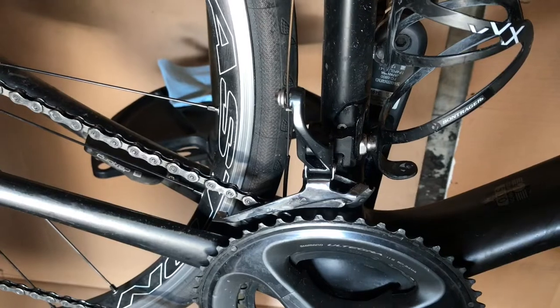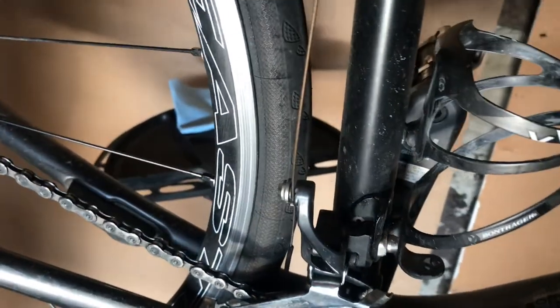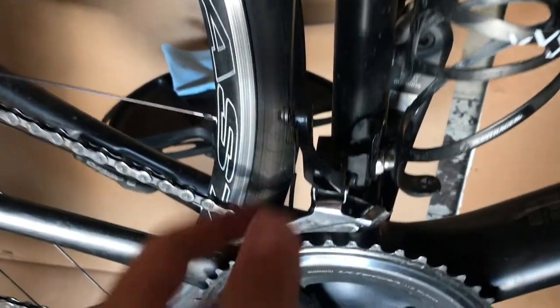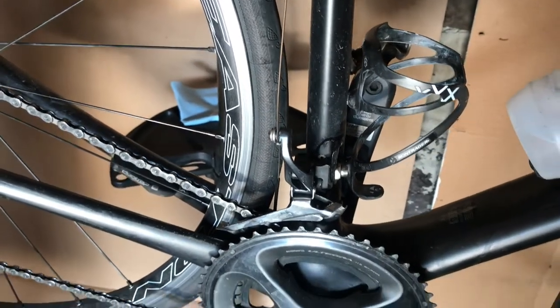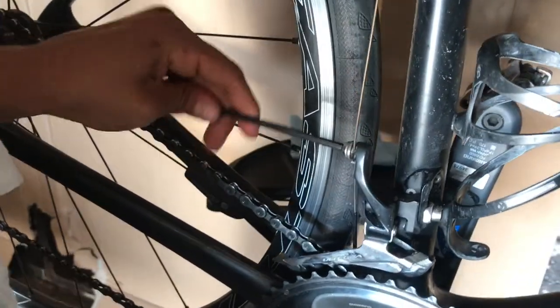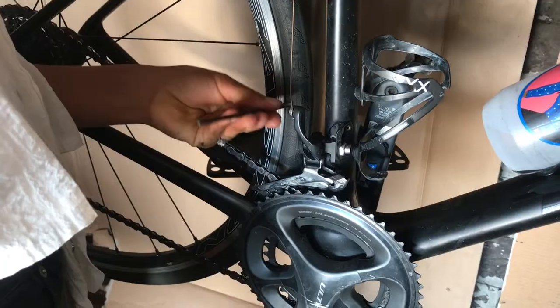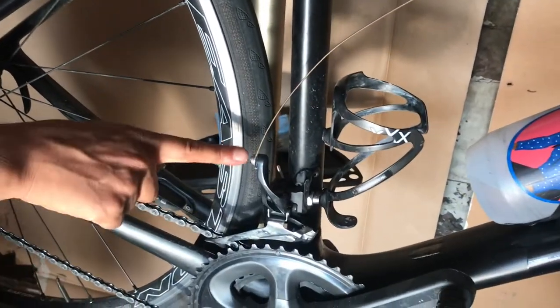Now we're gonna tighten up the cable for the front derailleur. We do have the inline barrel adjuster, but often these are not enough alone to take out enough slack to get the tension where you need it. If that's not enough, you'll have to tighten it up while already pushing the derailleur in a bit to ensure there's enough tension. You can wrap it in your hand to get some friction and then tighten it up while pulling as tight as you can.